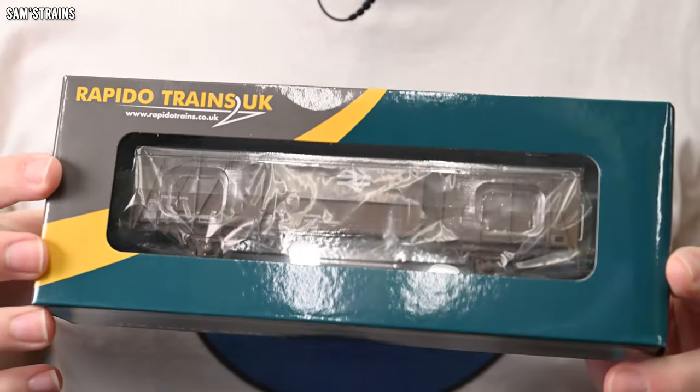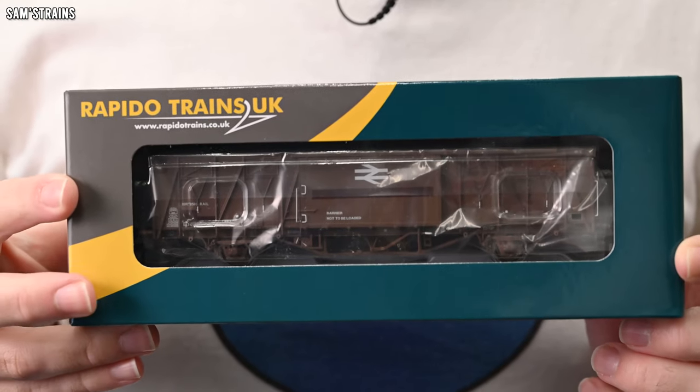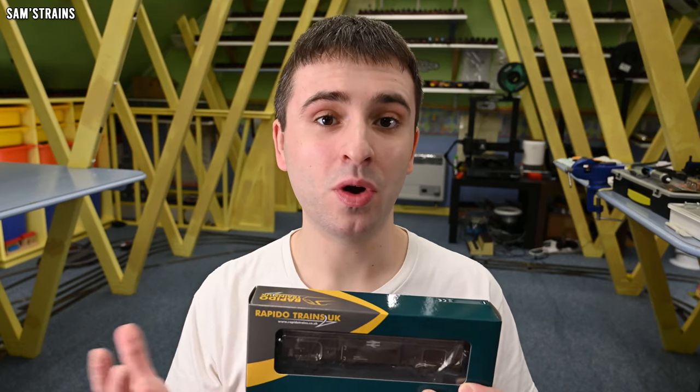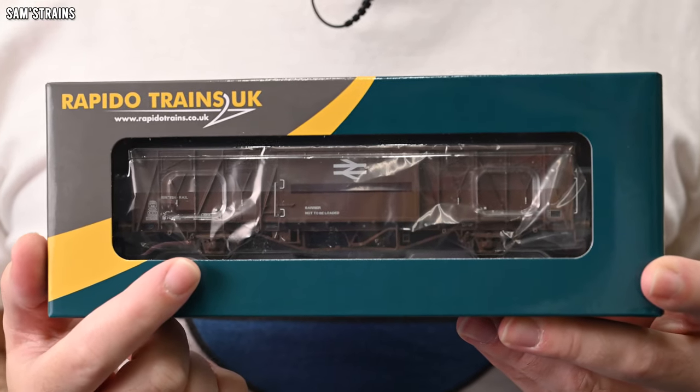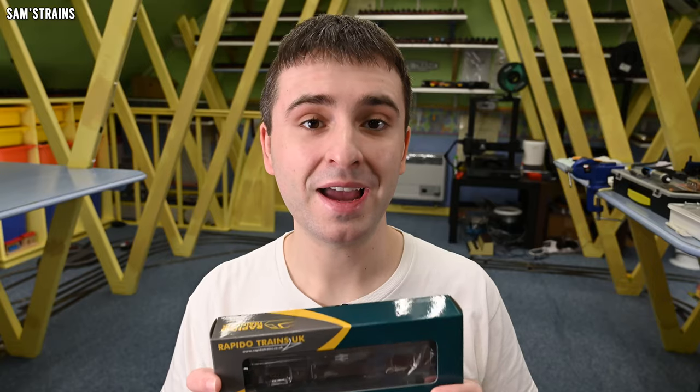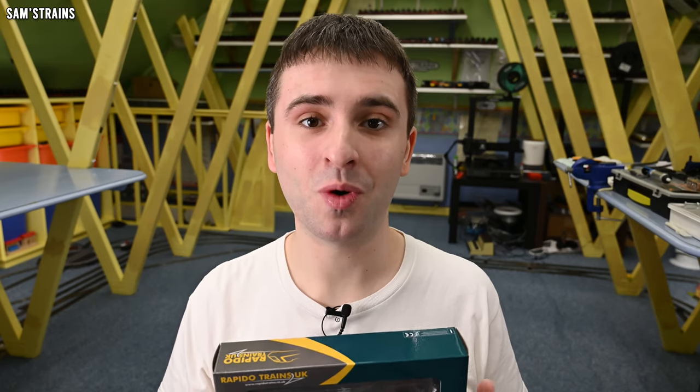Rapido are on fire at the moment. We've already seen a locomotive from them this year and there's possibly more of those to come before the end of the year, and they're also releasing quite a lot of rolling stock this year. Today I have the all-new Vix ferry van from Rapido. These are essentially very long freight vans, but they don't run on bogies as most rolling stock of this length would — they have fixed axles, which really sets them apart.